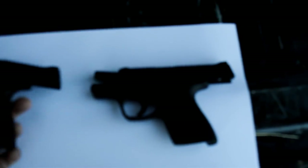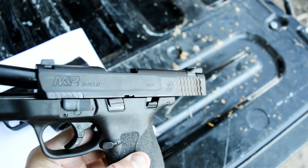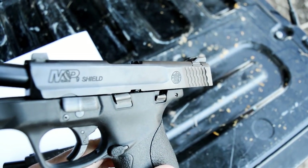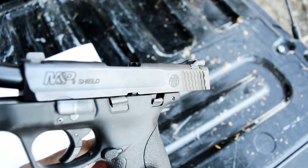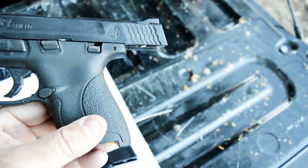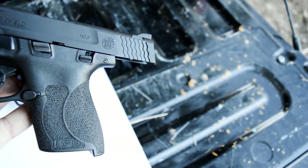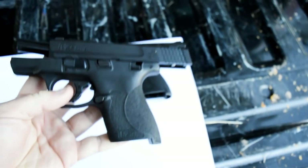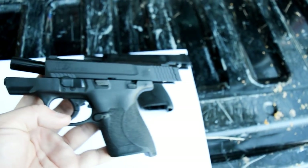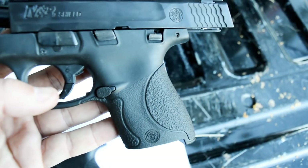On top of that, the new gun does have a little bit of scalloping up here in the front that does not exist on the older gun — the older gun was smooth. So to summarize, the differences are the grips, the scalloping, and the trigger stop position in the back.